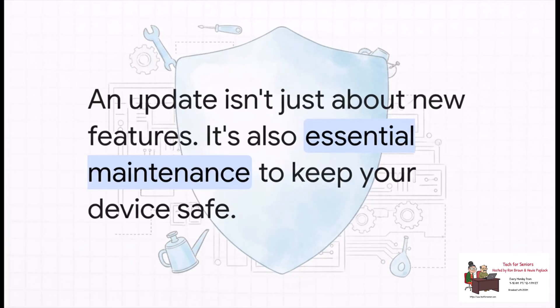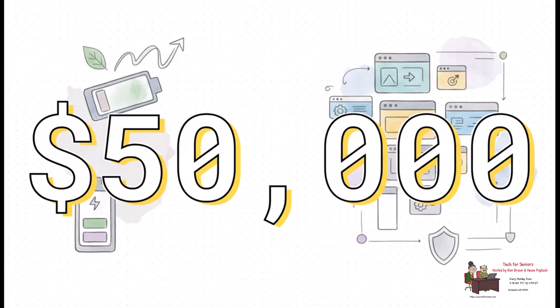It's easy to get excited about new buttons and settings, but every single update contains a huge bundle of security fixes, and this kind of preventative maintenance is honestly probably the most important part of any OS update. It's what protects you from threats you'll hopefully never even know existed. Just how seriously does Google take security? $50,000 — that's how much Google paid out to independent security researchers just for finding and reporting the vulnerabilities fixed in this one single update. It really shows the constant, collaborative effort that goes into keeping your device safe.